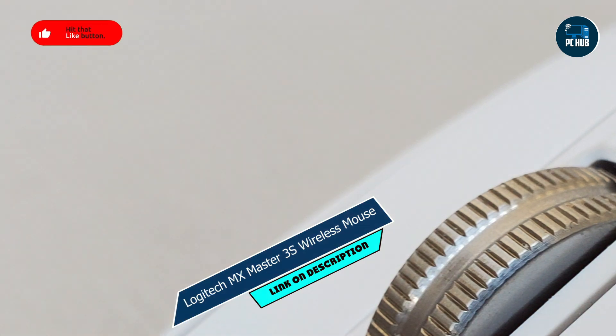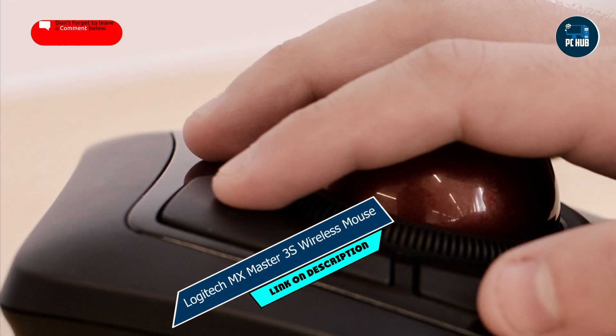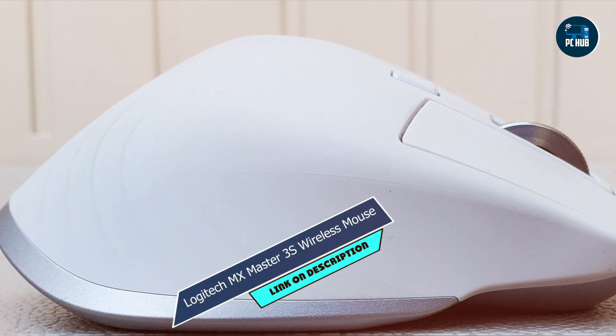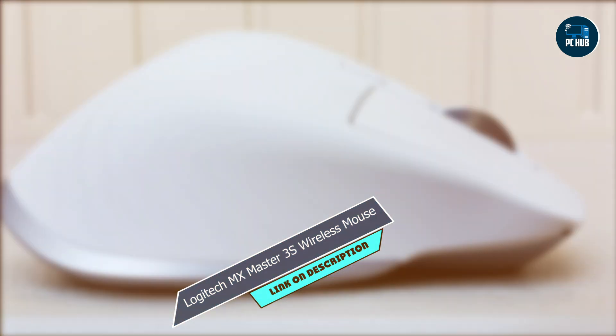Its high-precision sensor and adaptive scroll wheel allow for smooth and accurate navigation, while its rechargeable battery provides long-lasting performance. Whether you're editing videos, designing graphics, or browsing the web, the MX Master 3S delivers exceptional performance and efficiency.